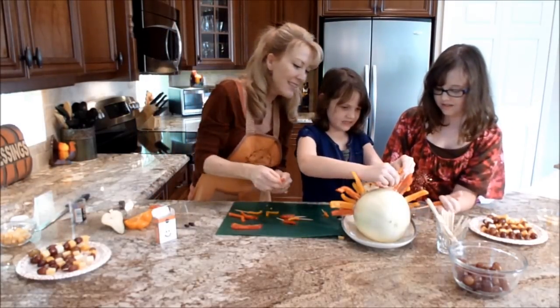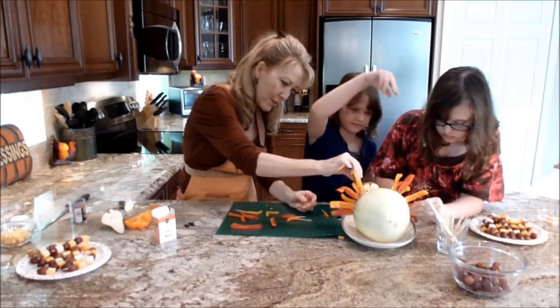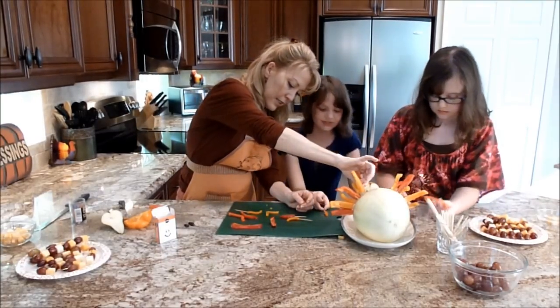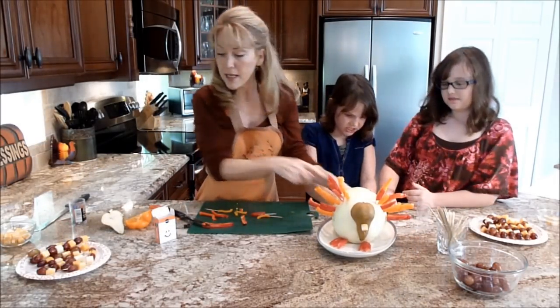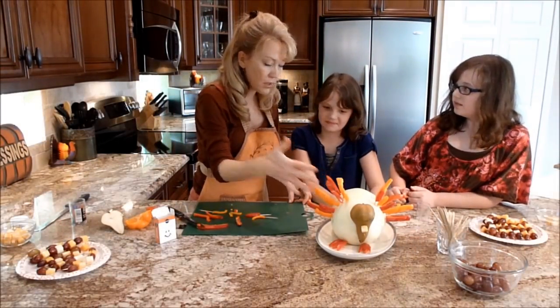Look how cute. I love this little red one here. Oh, so pretty. Okay, so let's turn our bird around. The same with the feathers — we did the little feathers in the front and the big feathers in the back.